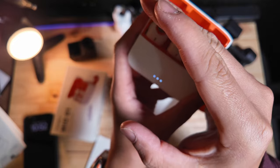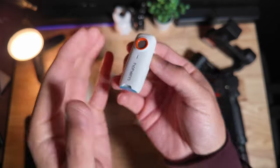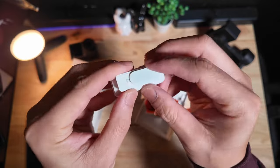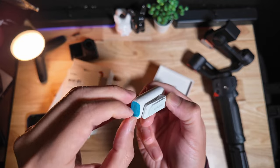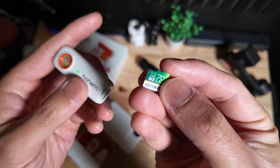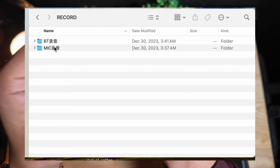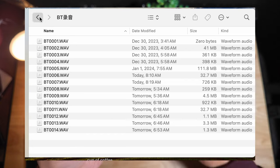You get two transmitters and one receiver. The transmitter feels heavy in the hand. On the back, you have your alligator clip and it comes with a magnet. This is where the USB-C charging goes. There's also a slot to insert your micro SD card, which means that for this price point, you now have independent audio recording directly on each of the transmitters.